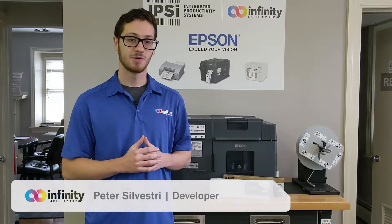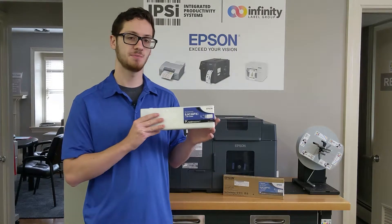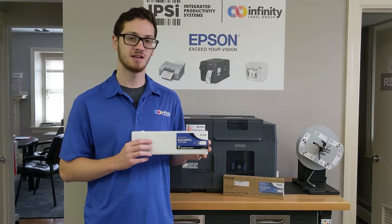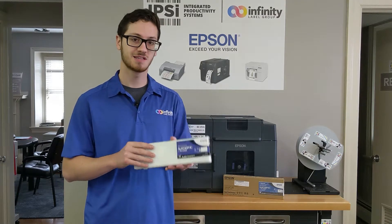What's up guys, it's Pete. I'm back with another video on our Epson C7500 series of printers. This time, I'm going to be walking you through the short, simple process of replacing an ink cartridge so that when one of yours runs out, you can be back up and running in a matter of minutes. Let's get started.